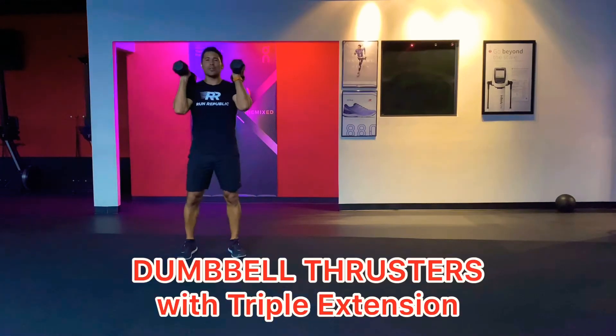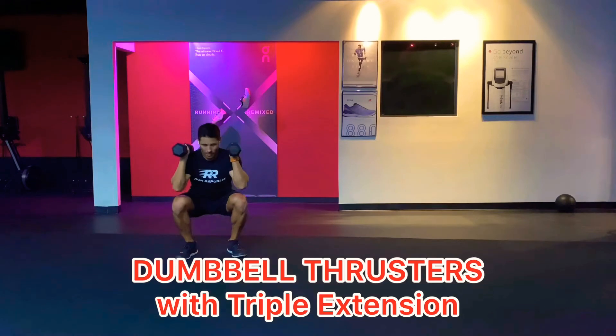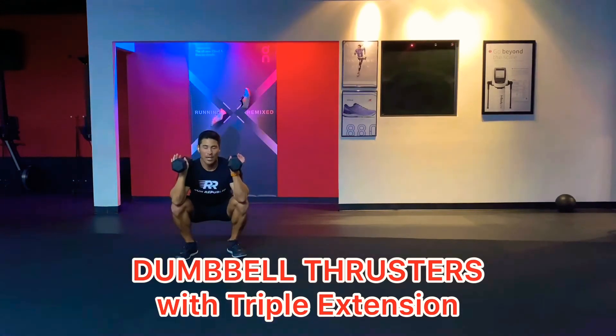We have some dumbbell thrusters. You're going to place the dumbbells on top of your shoulders like this and drop into your squat. See how I'm bringing my elbows almost to my knees — that's the type of flexion I can handle with my flexibility and mobility. You're going to drop down to your squat, whatever is best for you.